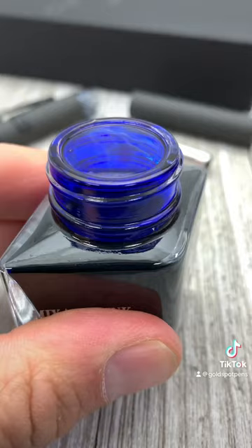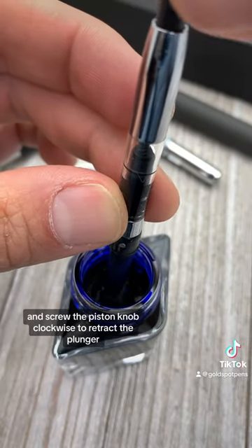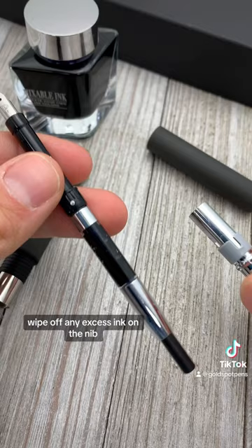Get yourself a bottle of ink. Submerge the nib all the way into the ink and screw the piston knob clockwise to retract the plunger and fill the converter with ink. Wipe off any excess ink on the nib.